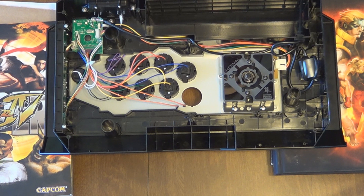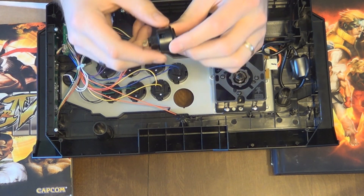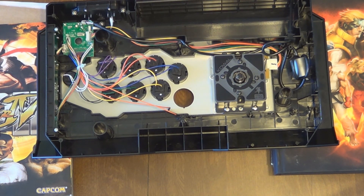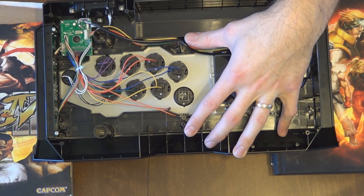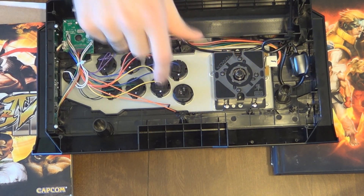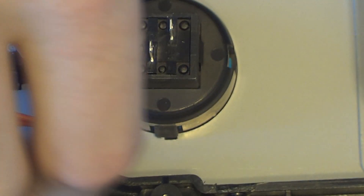Alright, so the button's out — this is actually a Kuro button made by Hori. I'm going to change that out. What I'm noticing on this one compared to the Qanba is that while the tabs hold it into place, the Qanba has designated slots where buttons can only go in one way. But on this one, you can slide them in from the top side and you'll hear it snap into place. Once that snaps and you see the tabs spread out, you're good to go.